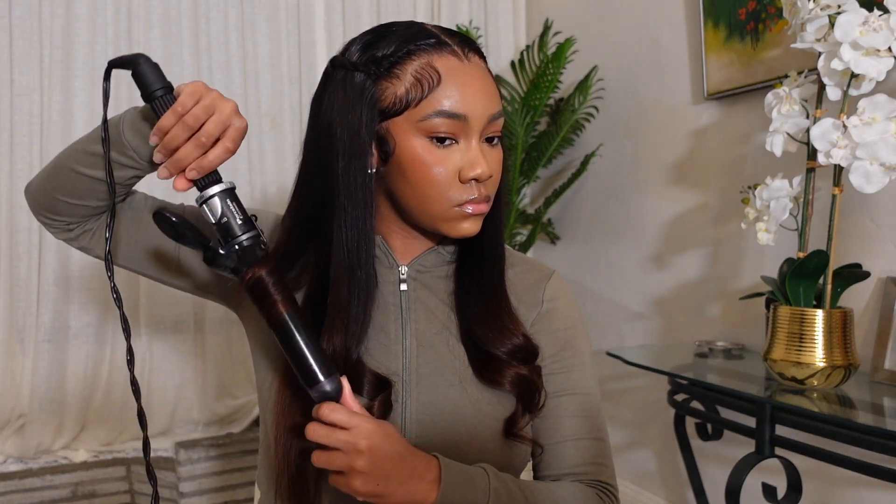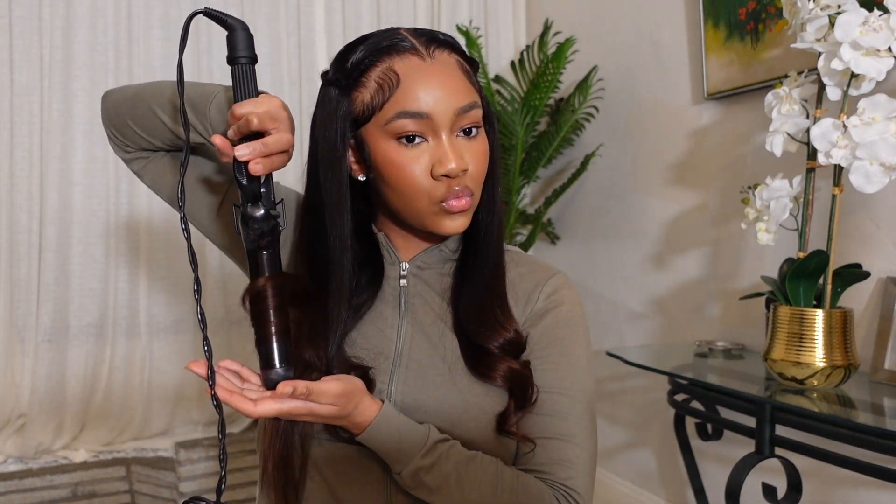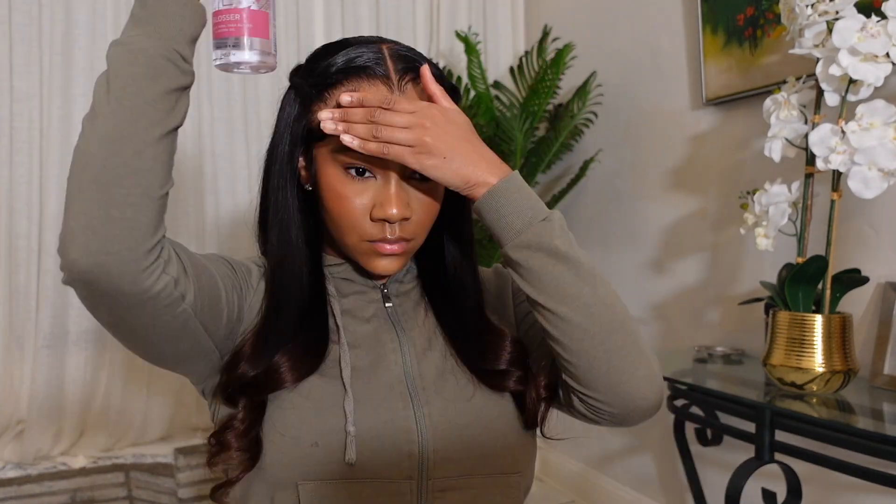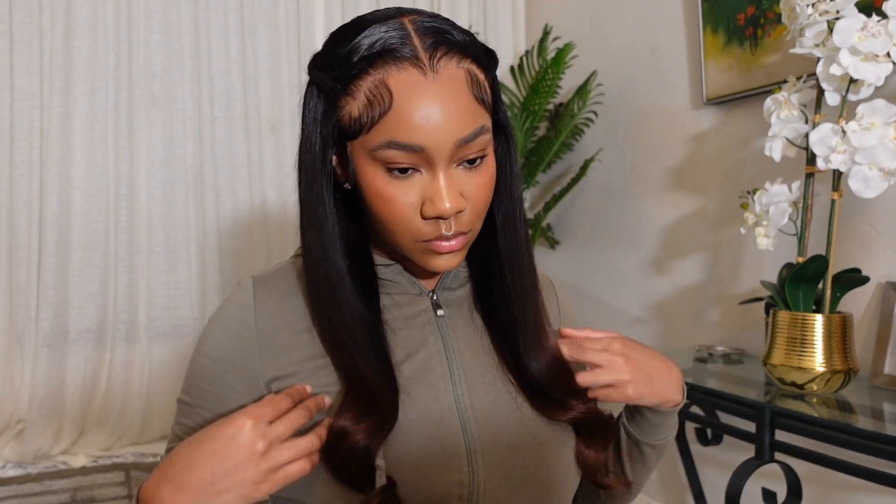After I got through curling the hair, I sprayed the curls with some hairspray — I love the Sebastian hairspray because it helps curls hold but still keeps them soft. I also sprayed a light mist of a glossy spray at the top of my head so it could shine, and I was done. This is cute, right?